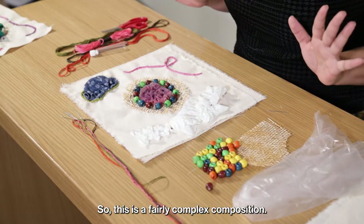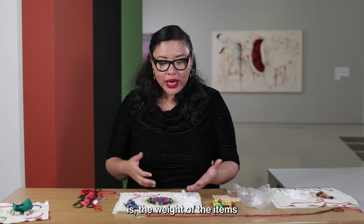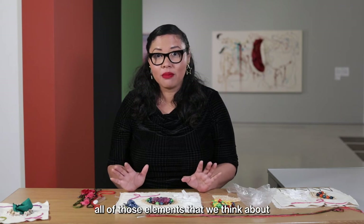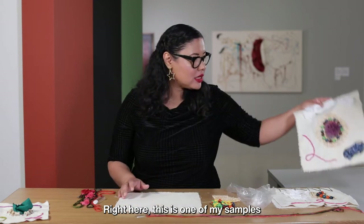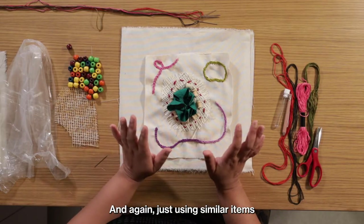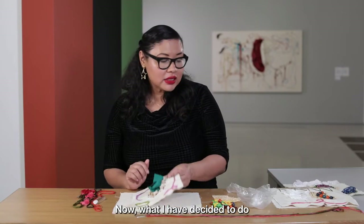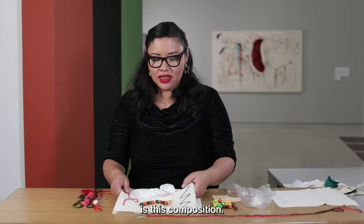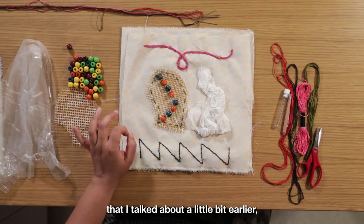This is a fairly complex composition. I always think about how balanced the composition is in the beginning — the weight of the items I'm using — to make sure it's harmonious and dynamic, with all those elements we think about when making art. Here is one of my samples, and you can see another that's a lot smaller, using similar items but thinking about the compositions in a different way. I have decided to work on this composition, incorporating all of the items I talked about earlier.